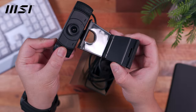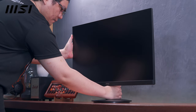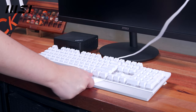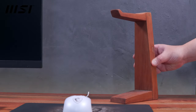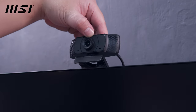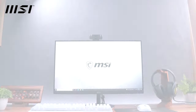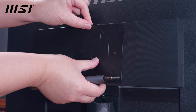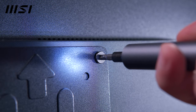Alright, with all the component introductions out of the way, let's cue the desk setup montage. There you have it guys — let me know in the comments what you think about this setup. By the way, like I mentioned earlier, you can also mount the MSI QB510M mini PC at the back of the MSI MP271 monitor.